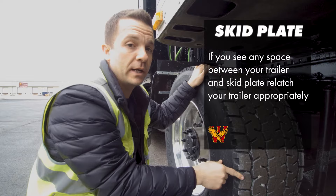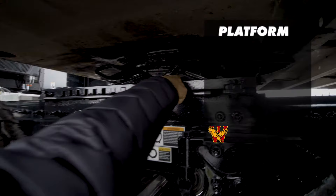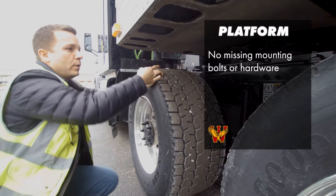We've covered the apron and the skid plate. Now you're going to cover the whole platform itself — the platform that your sliding fifth wheel sits on. All of it is properly mounted and secured. It's not cracked, bent, or broken. It's got no missing mounting bolts or any other mounting hardware. The mounting bolts themselves are all present and none of them are cracked or broken.